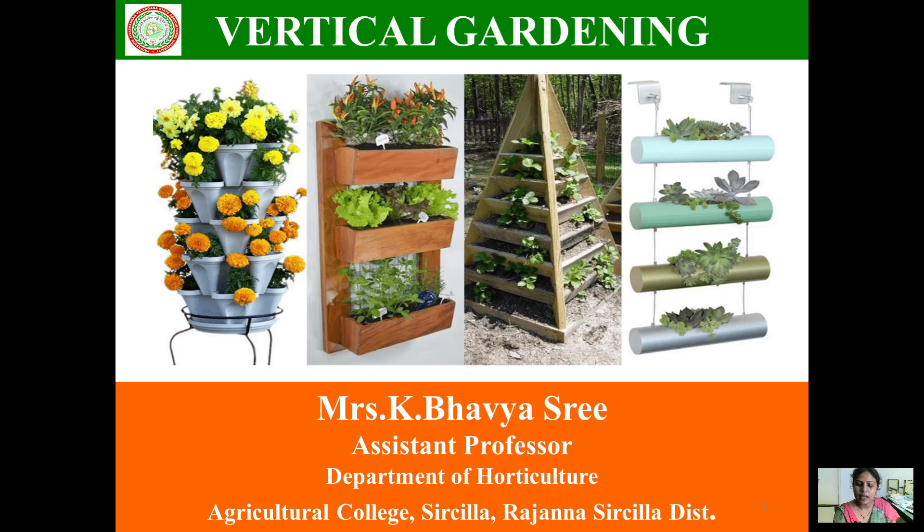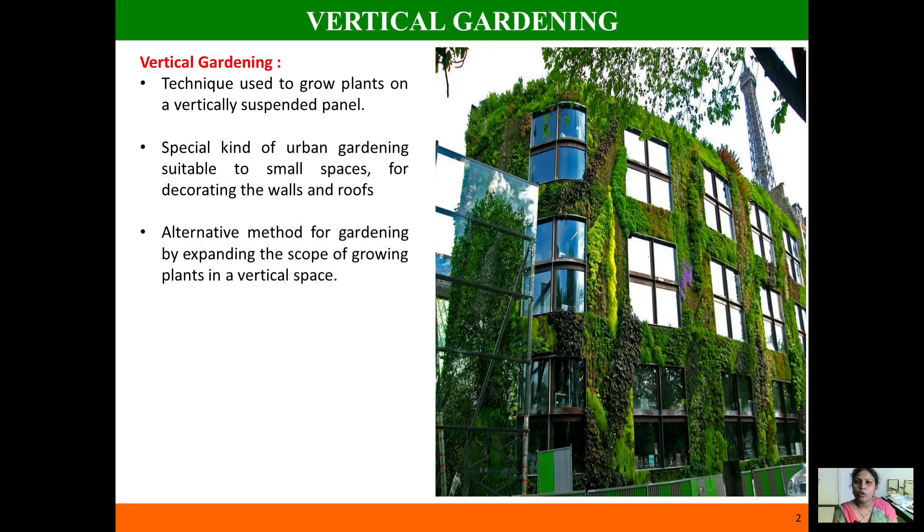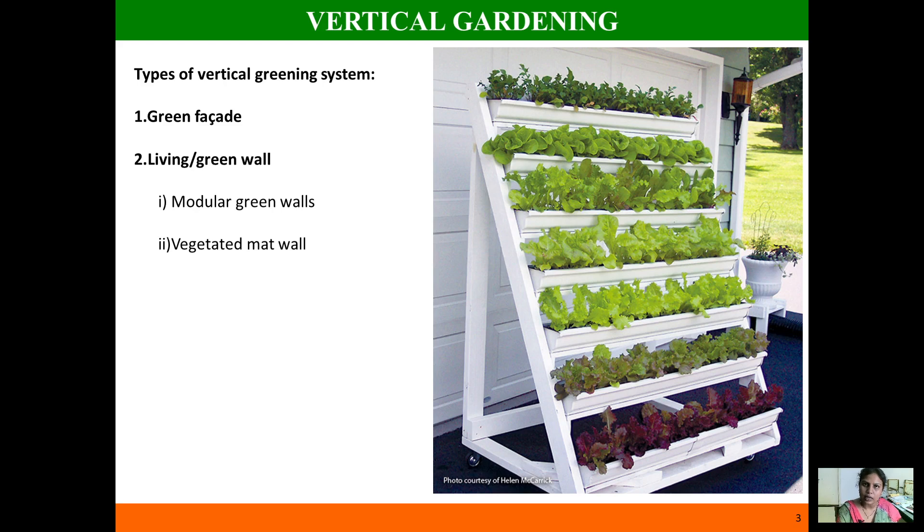Vertical gardening is all about growing plants in a vertically suspended panel. This is a special type of urban gardening where you can decorate your small roofs and gardens, turning small spaces into a garden. It is also an alternative method and a solution for expanding the scope of gardening.